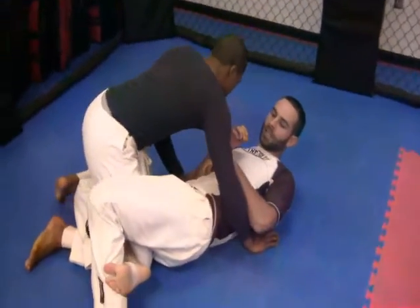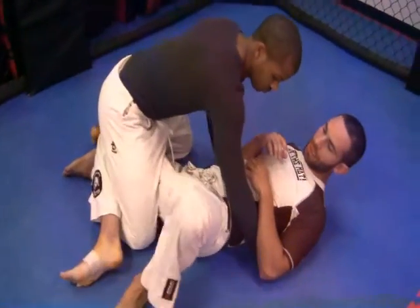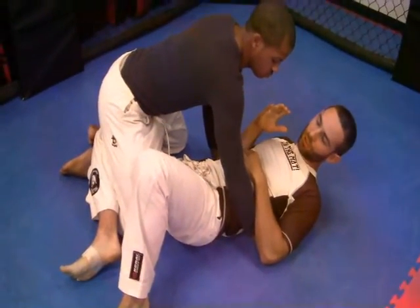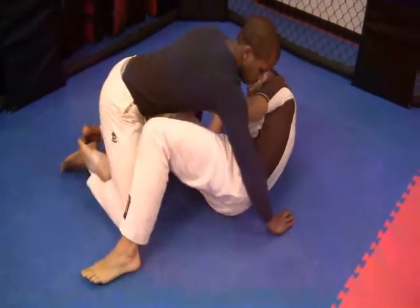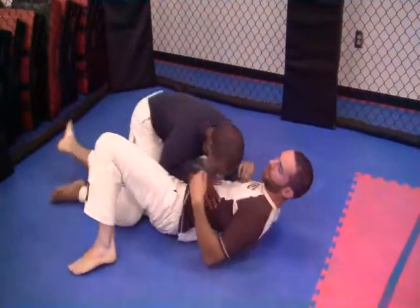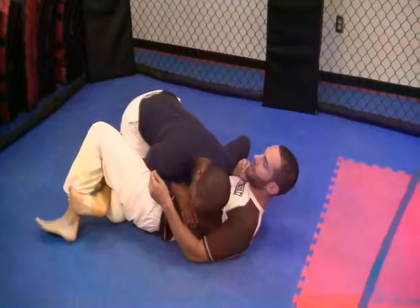Here's our half guard — this is our traditional half guard. I'm locking this into half guard so he doesn't continue around into side control. So I was probably in the guard, he passed to this side, I hooked his leg, and I've got half guard now.